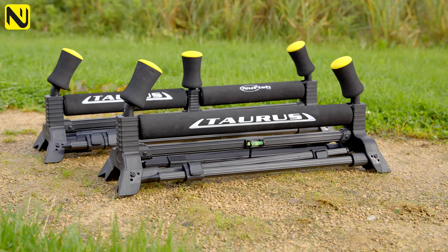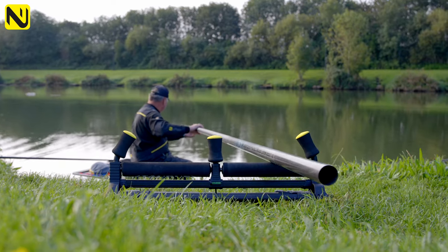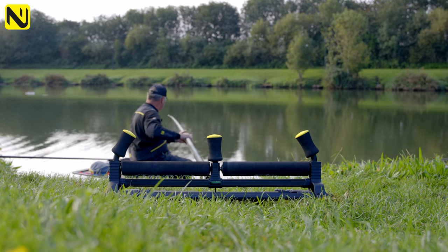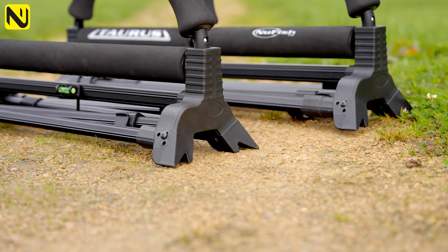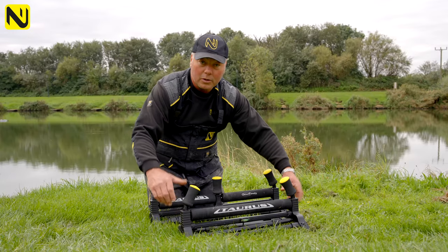Here they are, both rollers sat flat on the ground. As I mentioned, if you've got terrain that means you need to be low or the bank is higher behind you, this new frame with its extra wide footprint sits nice and comfortable and sturdy. It won't rock and won't topple over.